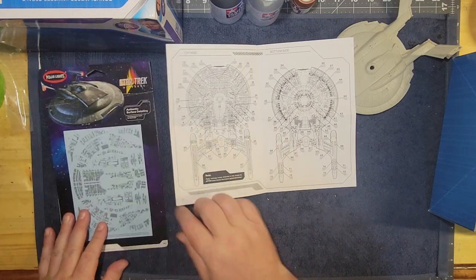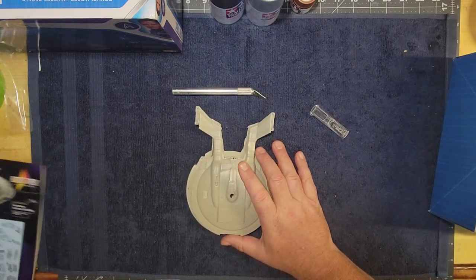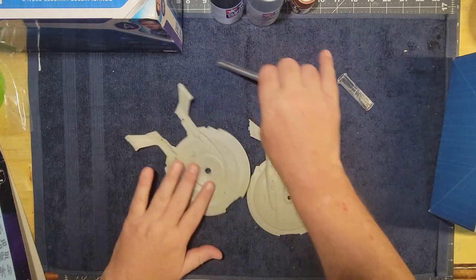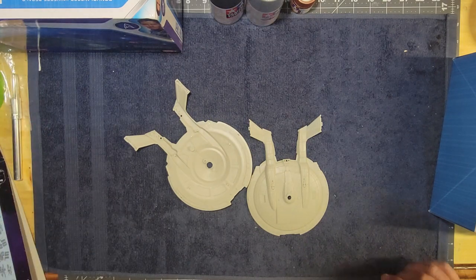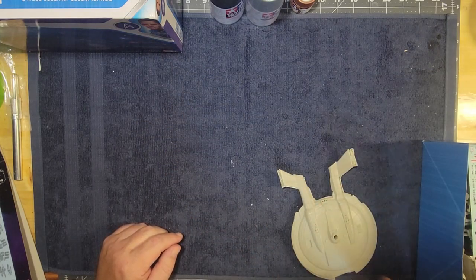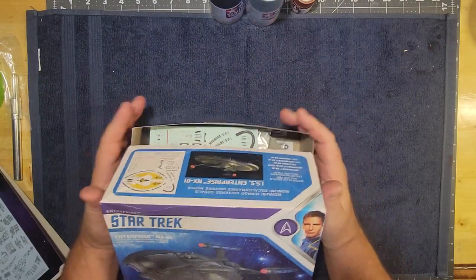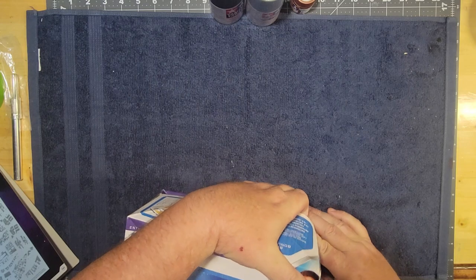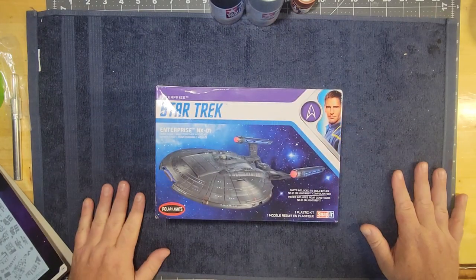That's the little unboxing. Coming up next is prepping the model — scuffing it up, giving it a bath in warm water with dish soap to get the grease off, and cleaning up any flash. I'm anticipating this will be a two or three video series. We're stepping back in complexity here, and then we'll get into something more intricate after this build. That's it for this section — we'll get back to the painting, priming, and getting all that ready.